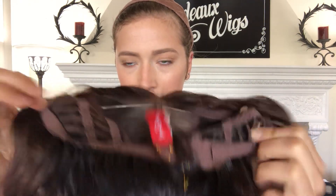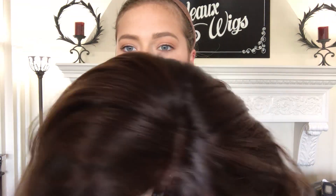It's an average size cap. We'll put a link below for this exact wig. Thank you!